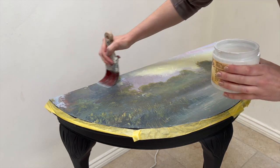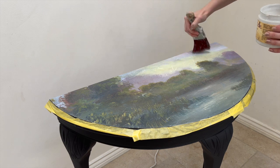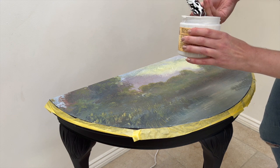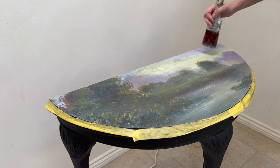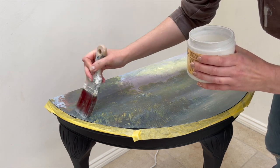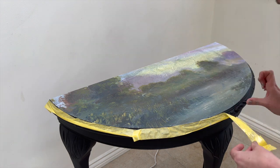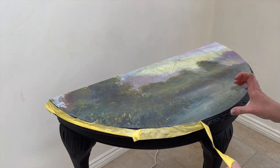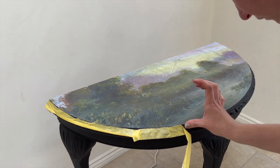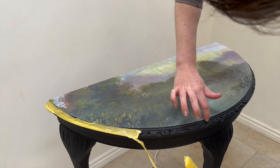After the paper was cool from the iron I went back and did my top coat to seal the paper — again I just used the same clear coat I used for attaching the paper on the bottom. You can give this as many coats as you feel comfortable with to make it as durable as possible. I left my frog tape on until after I'd finished sealing it, to avoid getting any of the clear coats on the ornate edges and changing the finish.